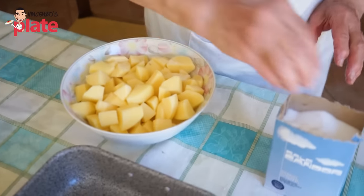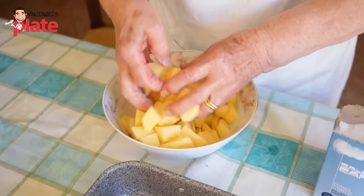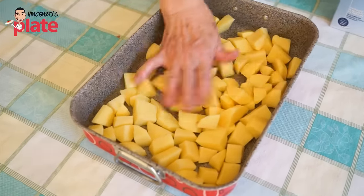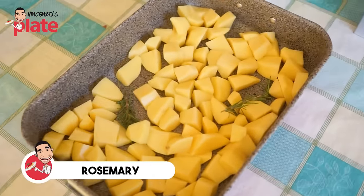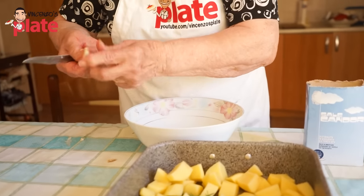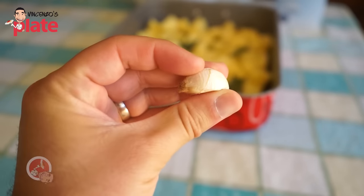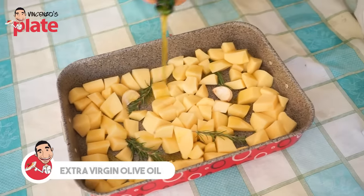Now you put salt to give flavor — about two teaspoons, but Nonna would say you have to feel it. Put them in the tray and add the flavors. Add rosemary — it gives a nice flavor. Then add garlic: keep the skin on, only remove the bottom part, and make a little cut so the flavor comes out. Last but not least, add extra virgin olive oil.